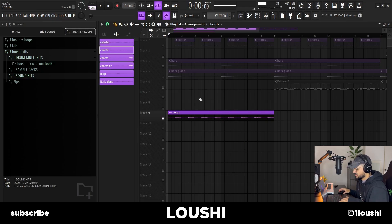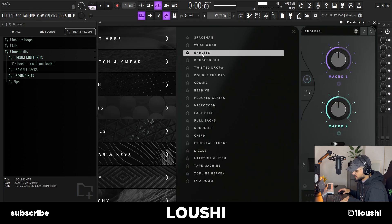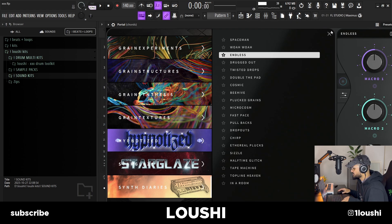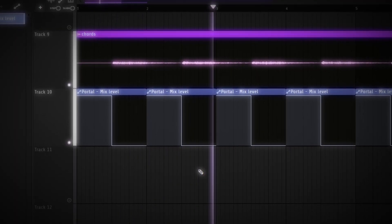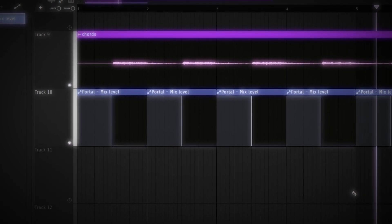After I had this, I still wanted to add some sort of texture to it. So I automated a portal — you can see right here — and I used the Endless preset inside of Synth Diaries by Proud by Loner. When the chord is playing, the portal is bypassed, and right here when it's fading out, I activated the portal. I recorded this through Edison and then I chose the section that I liked the most.